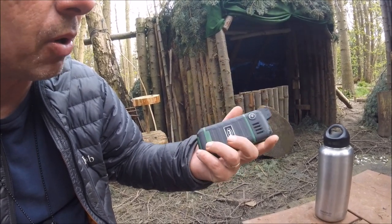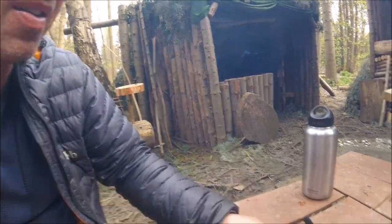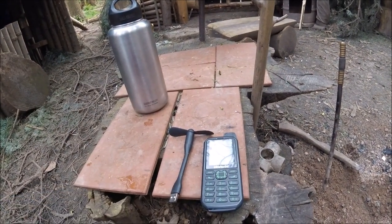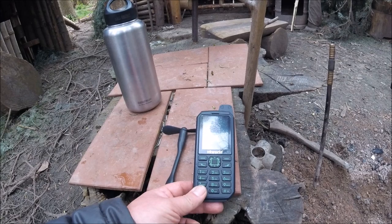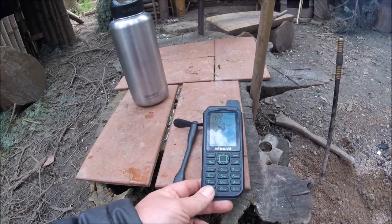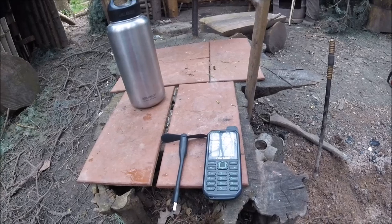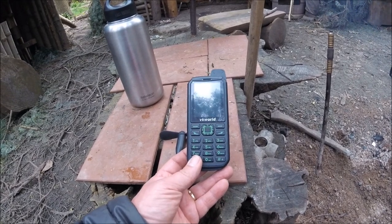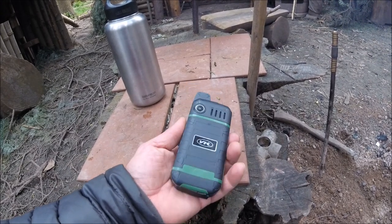I've had it for just under a week, so I'll do another review on this phone in three or four months and see how it's holding up. At the moment I'm really impressed with it — it's kind of grown on me. Once you're outdoors and everyone else's phone is out of power and yours is still on full when you've had the music on, the torch on, played around with the fan and still got loads of power left — that's got to be a plus for the outdoors. I'd recommend checking it out if you're looking for a good outdoor phone or a backup phone alongside your touch screen.